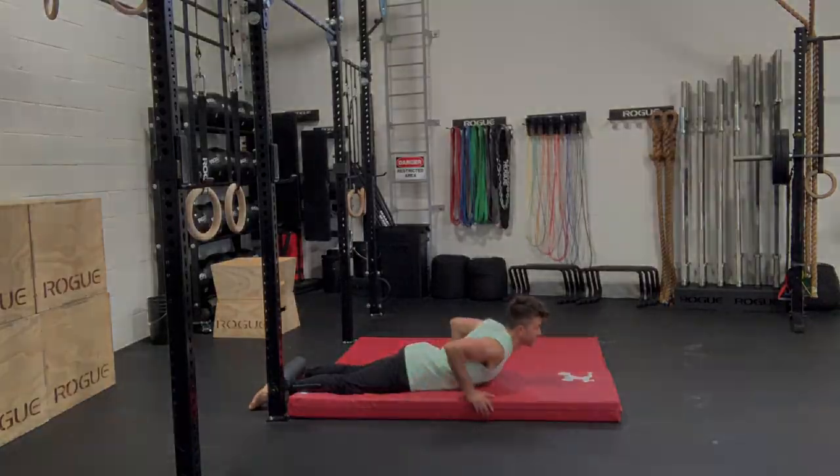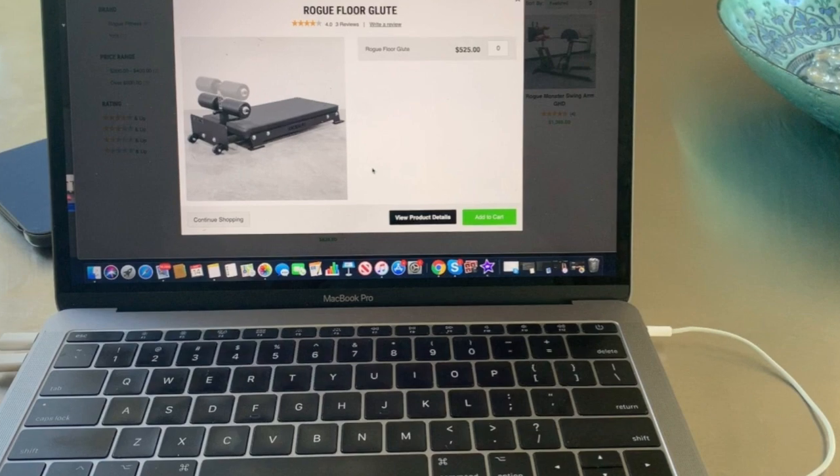This first option is definitely going to be a little unrealistic based on the price and size of the equipment, but I want people to be aware of it. Rogue makes a bench that's basically specifically for Nordic curls. I've had the opportunity to use it before, and by far, in terms of comfort on the knees and how securely your feet are anchored in, it's the best option out there.